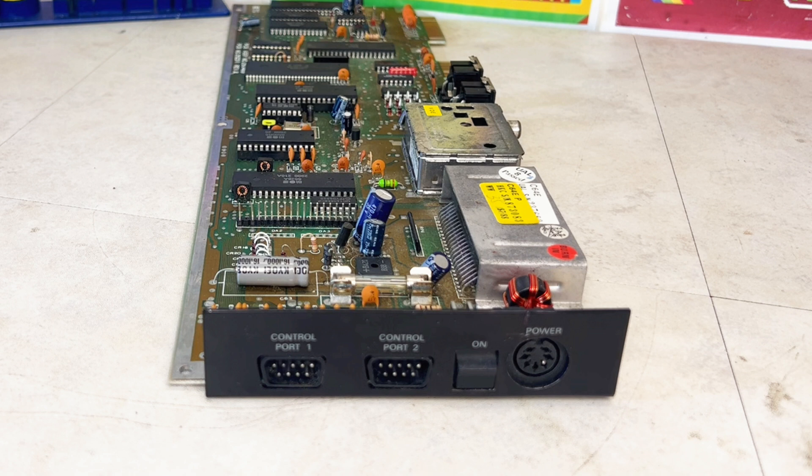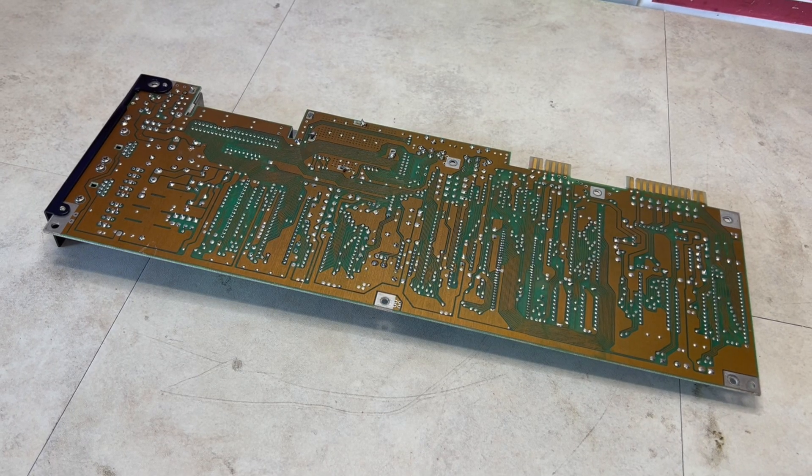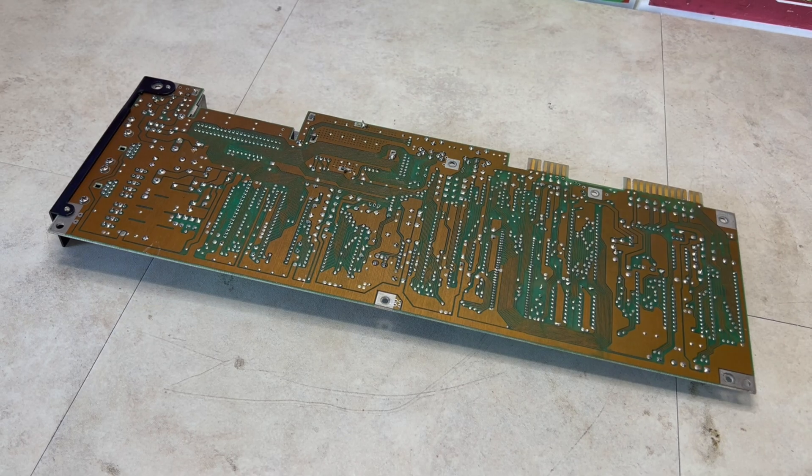Looking at the interfaces, starting on the side we've got two joystick ports, a power switch, and a power input DIN. And on the rear, we have the expansion port, the TV RF connection, the audio and video DIN, the serial port DIN, the cassette port edge connector, and the user port edge connector. And on the rear of the board, it's clean with no bodge wires.